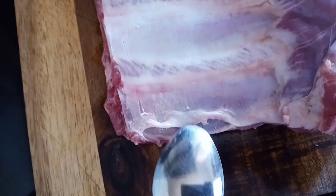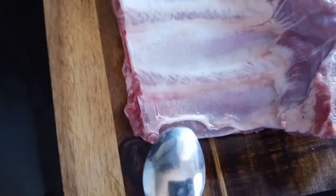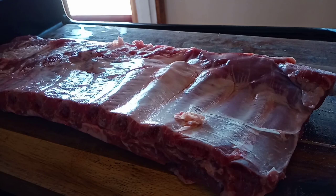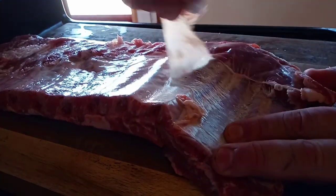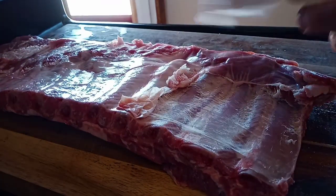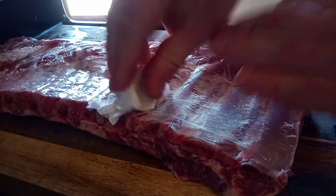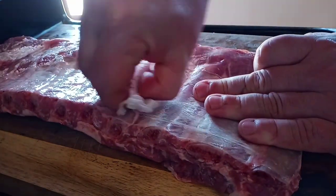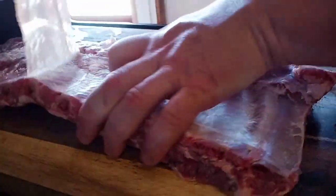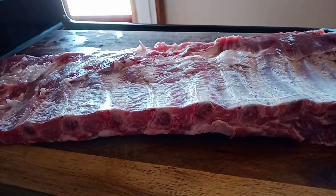To start removing the membrane, I like to take a spoon and just lift up the bottom part of the membrane, then grab a paper towel. We'll start at that point where we lifted up the membrane. It's not always going to come off in one piece — here it's coming off in two separate pieces. That's no big deal. We'll just keep tearing away until we get it all off. Just keep grabbing and eventually you'll get that thing yanked right off, just like we just did.